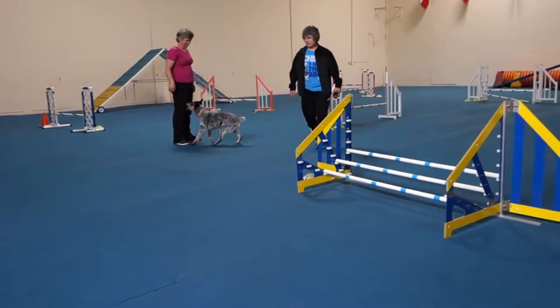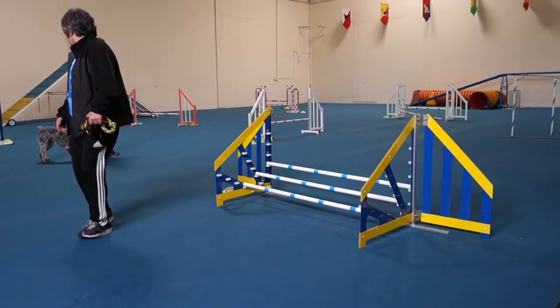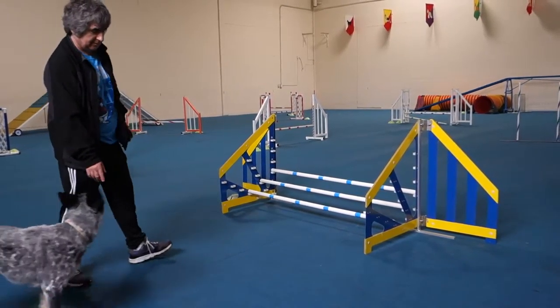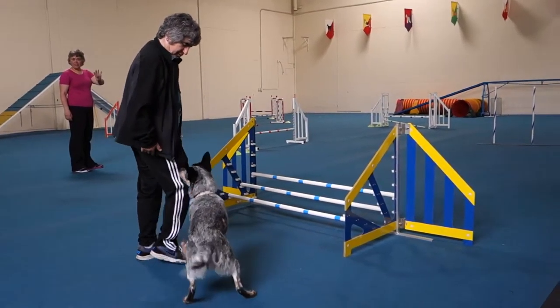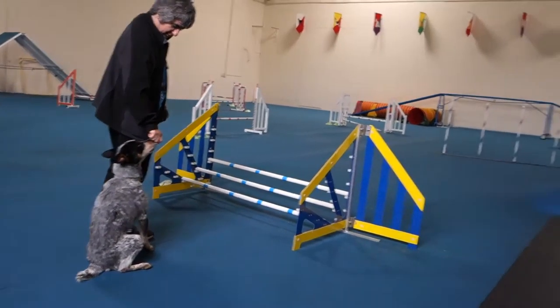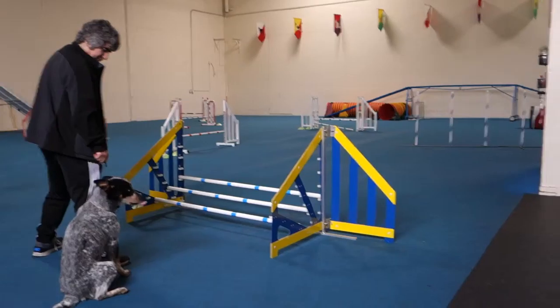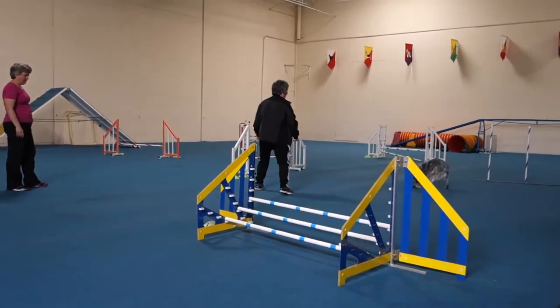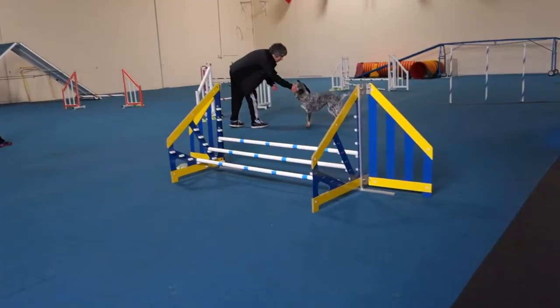Jesus Christ. When am I getting out the first one? Come here. I've done things like that. Come here. Good boy. This is not an easy start. No. You know it's right and fun if you don't try to cheat me, all right? Stay. And actually, you're already going to throw the toy where it can be. Great. Nice. Good. Good.